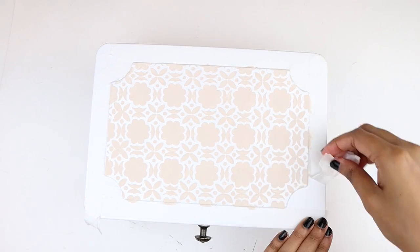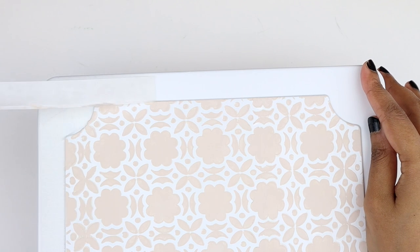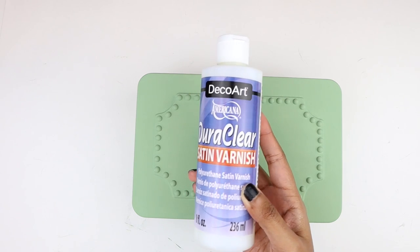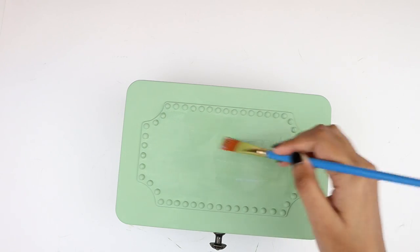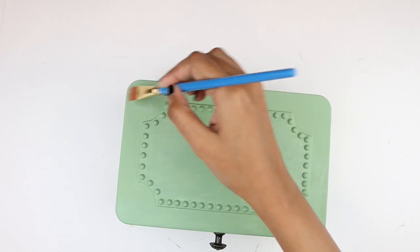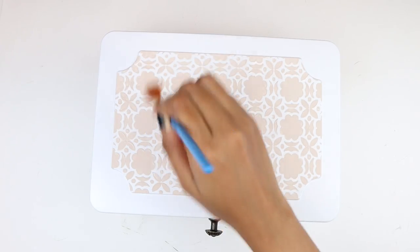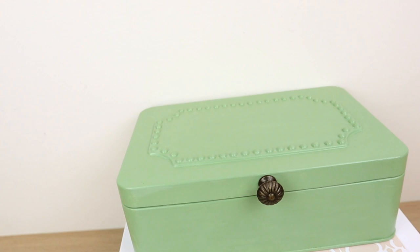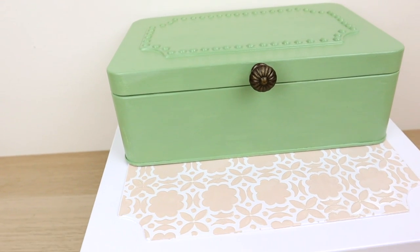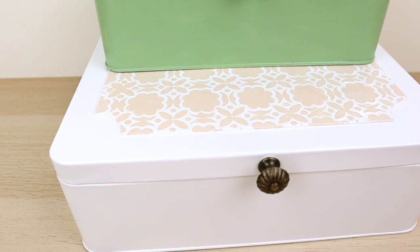We reached the most satisfying part, which is cleaning off the tape. I love how crisp the lines are looking. Now to protect the paint, we are going to take this polyurethane satin varnish and apply a thin layer on both the boxes — this will help to seal the paint. And this is how these boxes turned out. I'm totally obsessed with them. I think this is such an easy way to spruce them up and add some personalization.